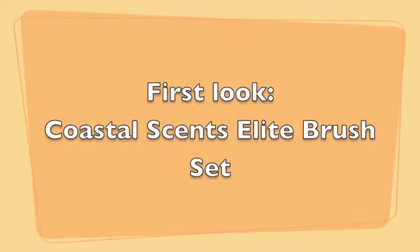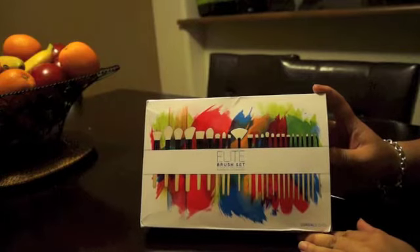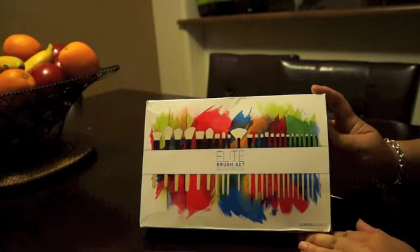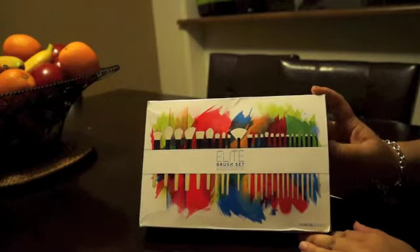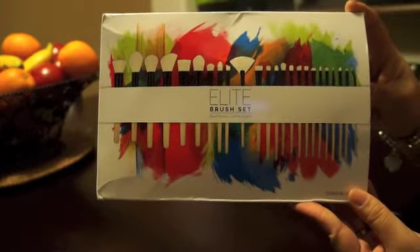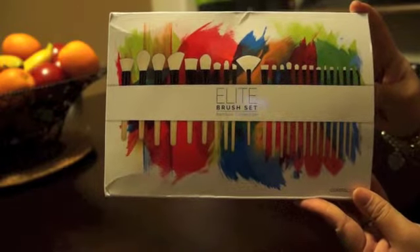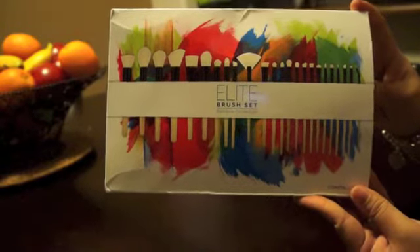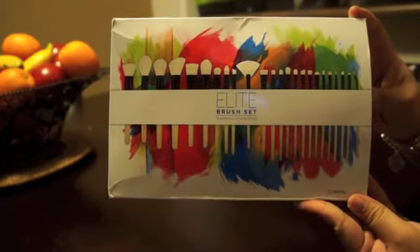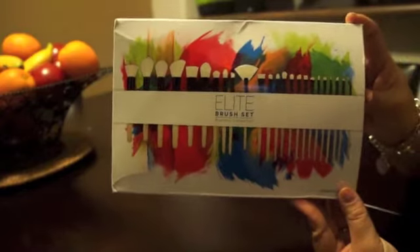Hi guys, today I'm doing a first look of the Coastal Scents Elite Brush Set. Here is the box right here. I received this about three weeks ago and I did purchase this with my own money — I actually bought it on Amazon.com. I waited to do the review to make sure it is available through Coastal Scents, and it is now in stock again for $69.95 plus shipping and handling at CoastalScents.com.